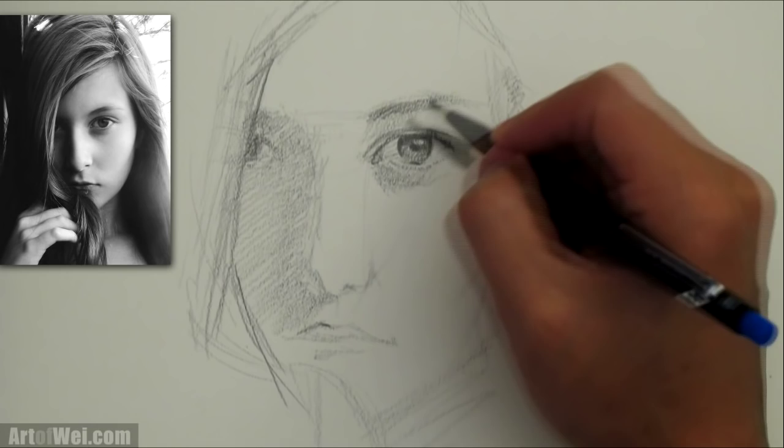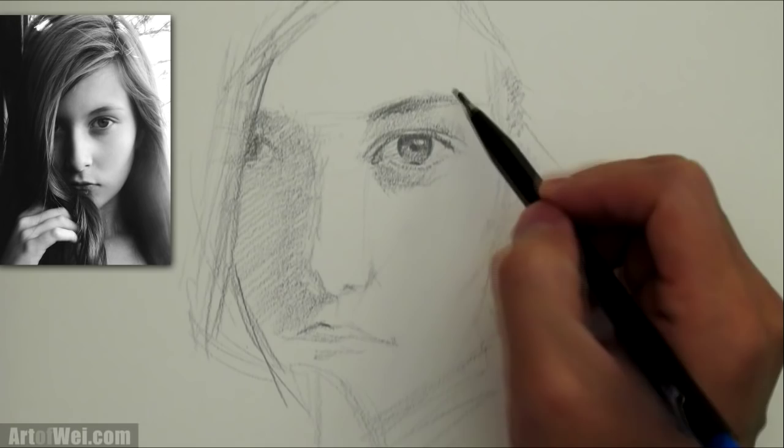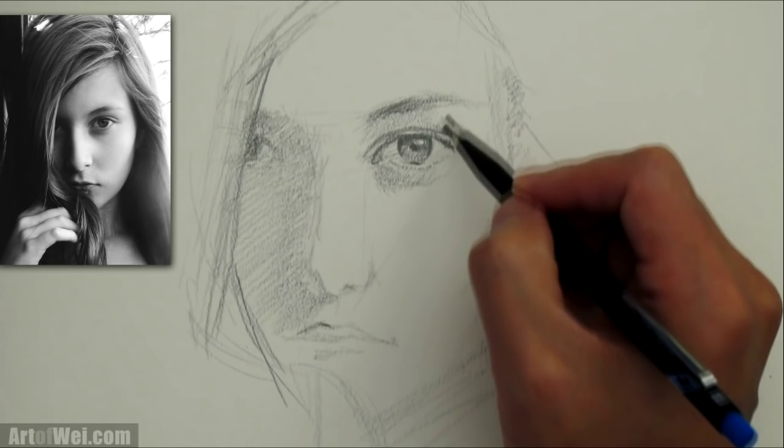I'm going to keep using this 4B right now because it's a little bit faster, and once I shade enough of this I'll switch to a 2B so I can get a little bit sharper lines and add a little bit more detail.